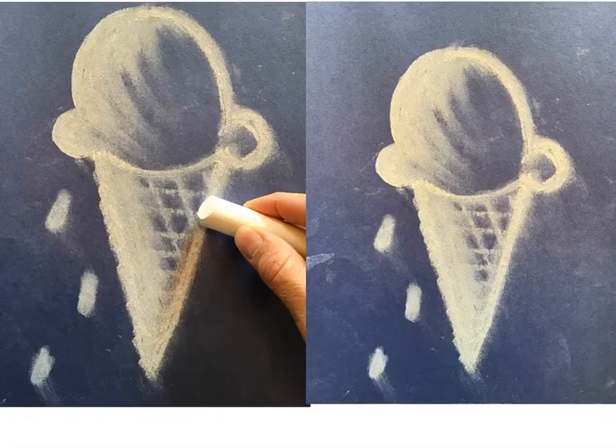Now that you're all done smudging the lines, I decided I wanted to cover the pencil a little bit more. So I got my chalk back out and pressed really hard, making some thick lines over the parts where there was pencil, making it nice and thick all over. Then I did a little more smudging here and a little more smudging there, until I got a product that I really, really liked.